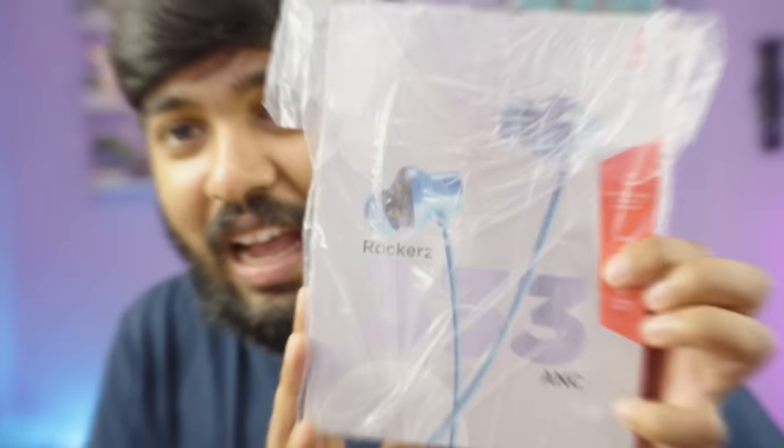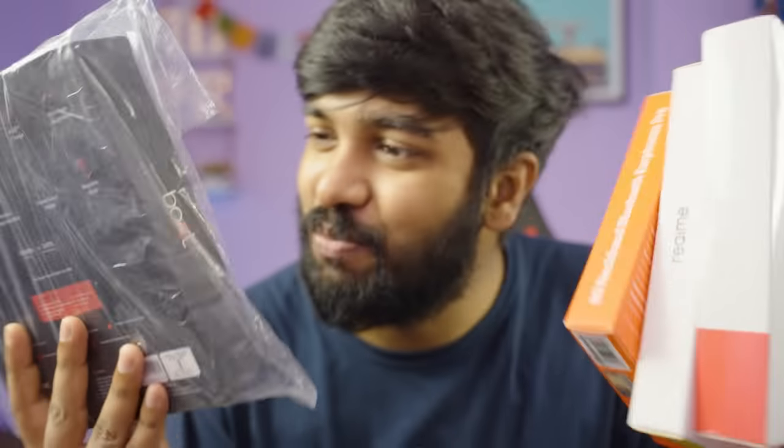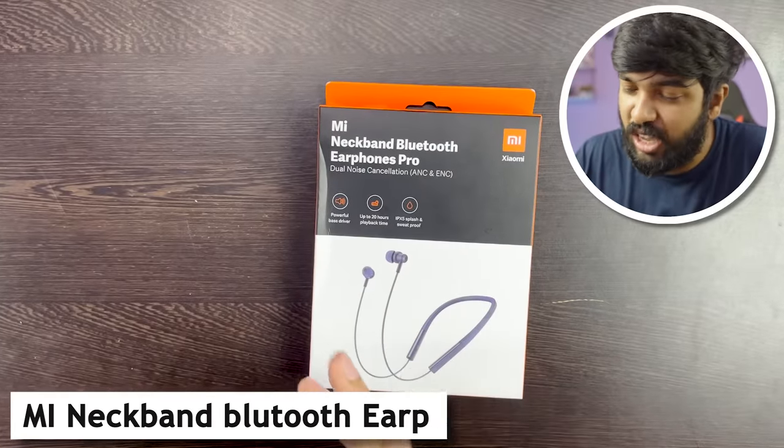We have the best neckband earphones under 2000 in the shop. OnePlus has the OnePlus Bullets, Boat has the Boat Rockers — this is a very premium boat earphone. First up, the Xiaomi Mi Neckband Bluetooth Earphones Pro.